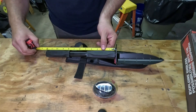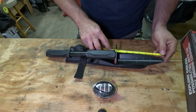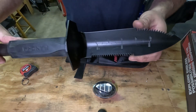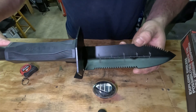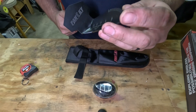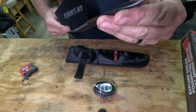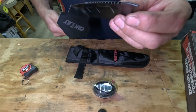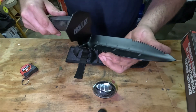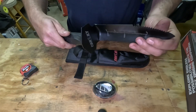The extended handle just threads right in — easy enough, with plenty of thread engagement. That gives you a total handle length of a foot. The blade is about seven and a half inches long. It looks like it does have some measurements on it — I don't know if you can see them on camera. The end of it is pointy, but it's not sharpened — it's a blunt edge. We'll see how it digs without sharpening.